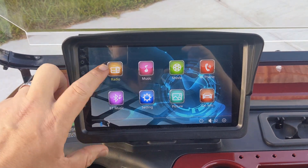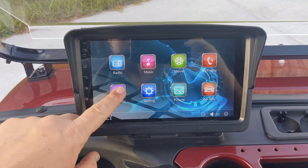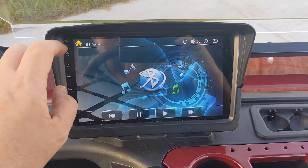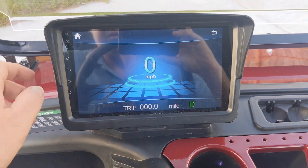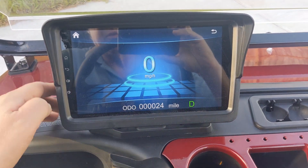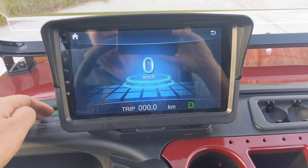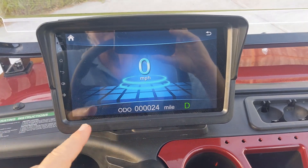There's a radio on this model. You have Bluetooth audio that you can connect your phone to. This is the car information, which is your trip or your mileage, if you want to look at kilometers, and then the speedometer.